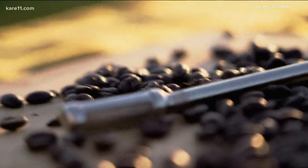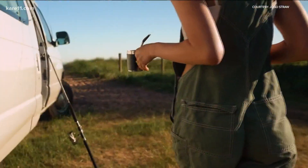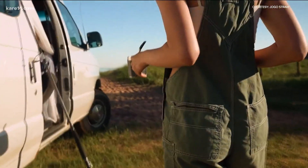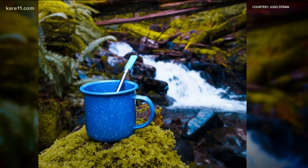Joey and Nick are now getting ready to launch the Jogo Straw on Kickstarter — a love for adventure enjoyed with cups of coffee made wherever, whenever. For Behind the Business, I'm Heidi Wigdahl, KARE 11 News.